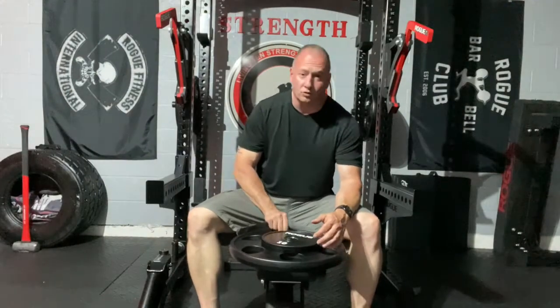Thank you for joining me on Garage Gym Guru. I appreciate you coming back to the channel. Today I'm going to go over the urethane plate six shooters by Rogue — why I got them.